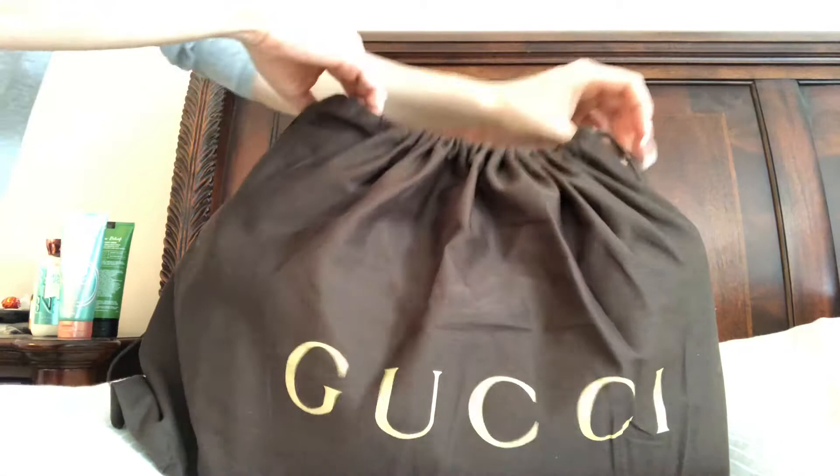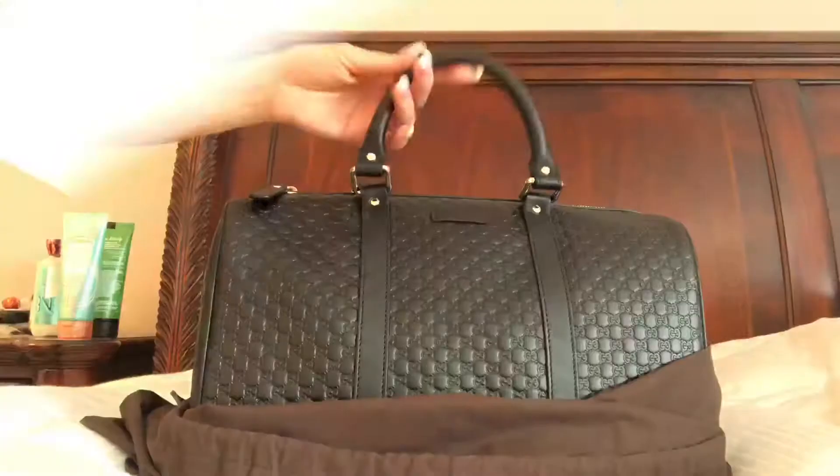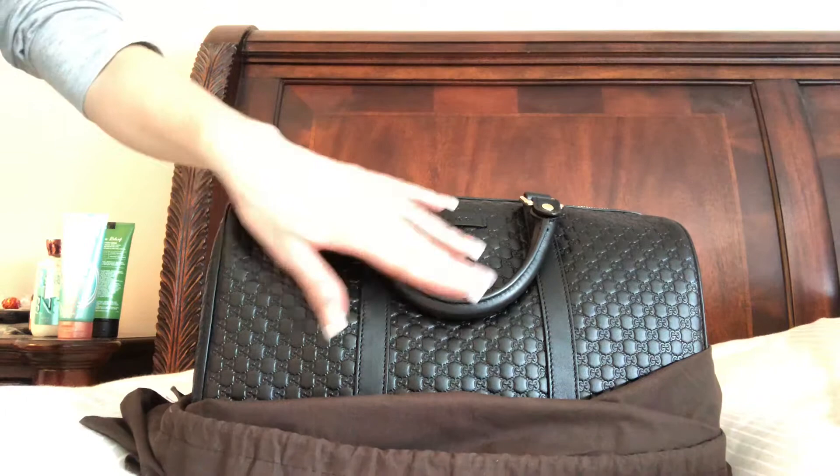So here is how it comes to protect the leather from the handles. You don't want to squish the Gucci pattern.